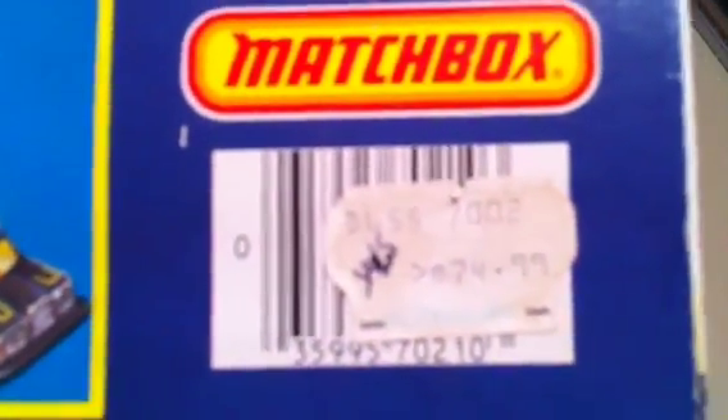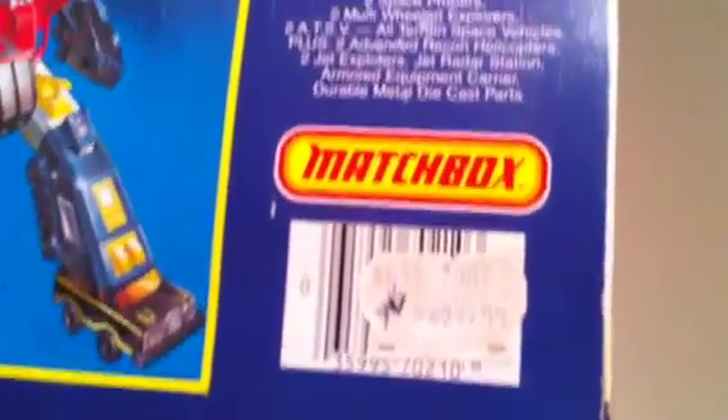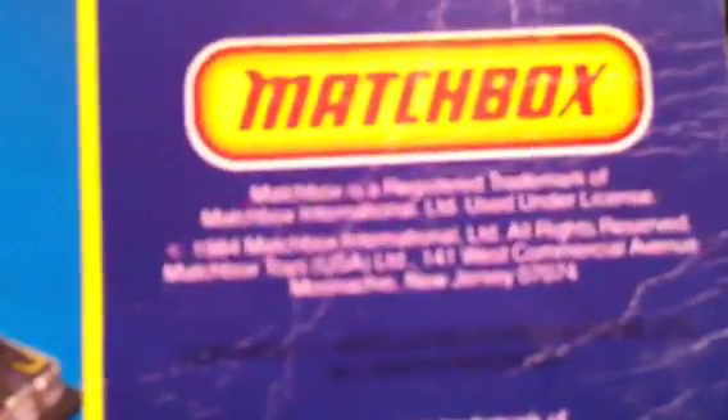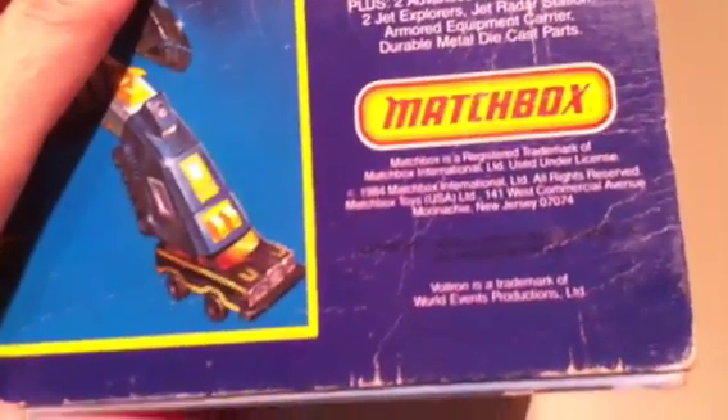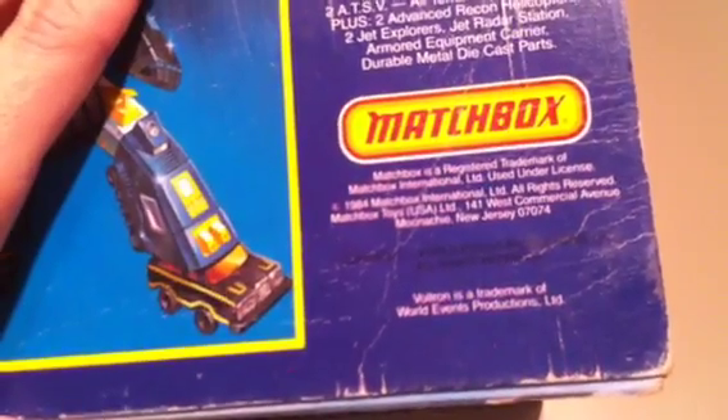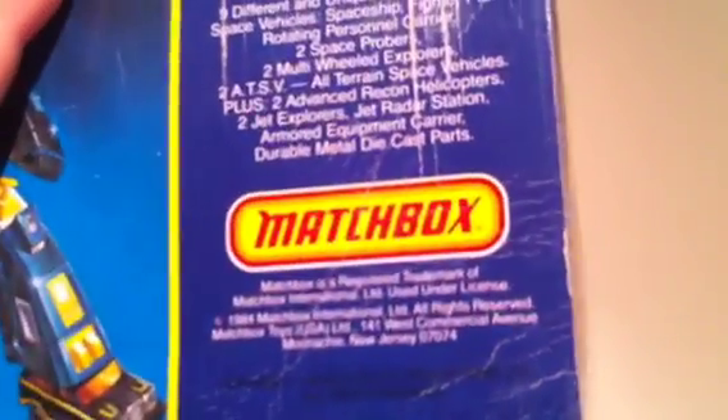Okay, here we go. I'm trying to zoom in on some of the information because a lot of times with these toys I get a lot of questions about where it's manufactured, and I don't know if you can read that or not. 1984 Matchbox International.